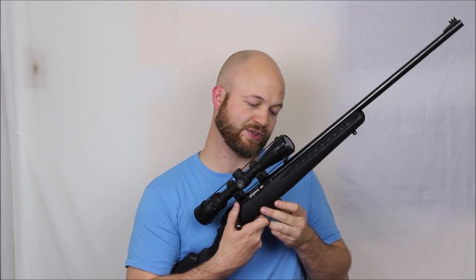It runs Ruger 10-22 magazines. There are a lot of people out there who really love their 10-22, and maybe they want something in a bolt action — this is a real attractive option for that. So let's take a closer look at this rifle.